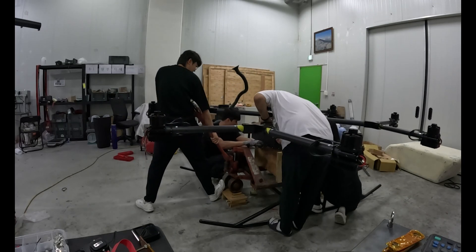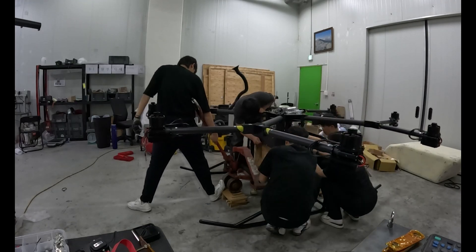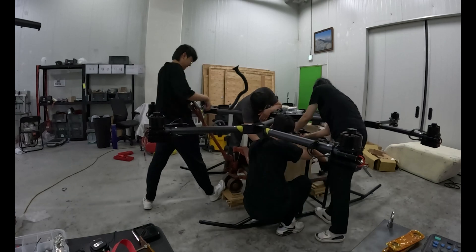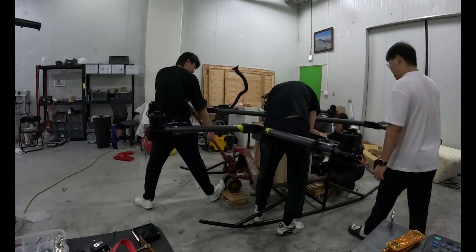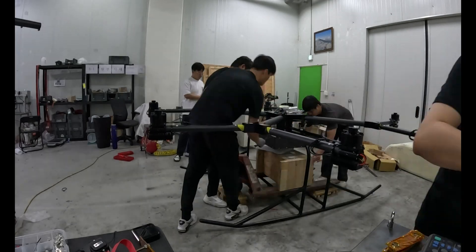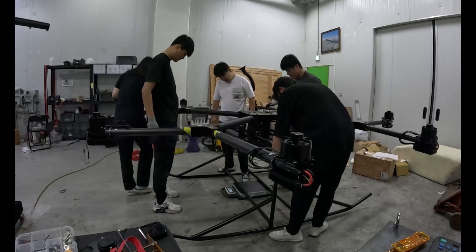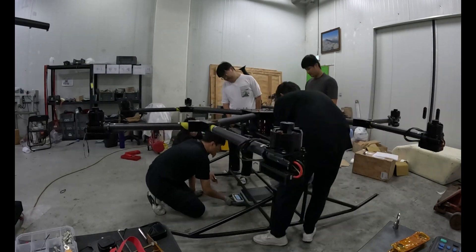Once I'm happy with the checks, I clean the work area — zip tie ends, packaging, tools. The drone should be the only thing left on the table. Now it stands on its own, fully assembled, fully functional. This is no longer an idea. It's real.